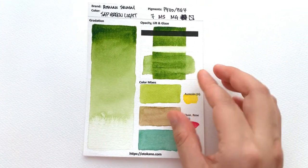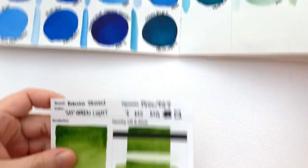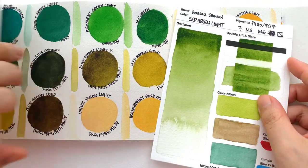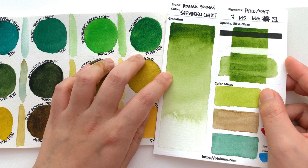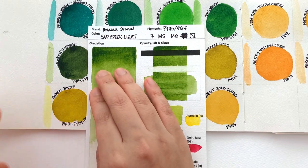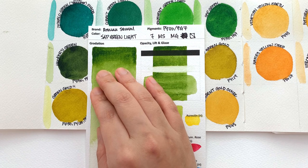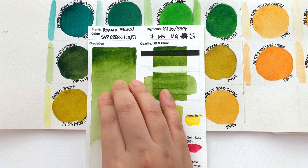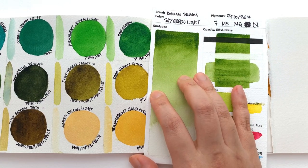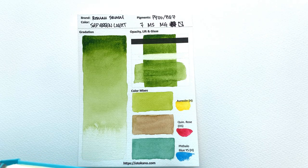Then we have the Sap Green Light — this is a stunning colour. The original Sap Green is this colour, and this is Sap Green Light. It's definitely a lot more olivey than the Sap Green, much closer. In fact, it's pretty much the same as the Hooker's Green, just a little bit lighter. I would say the mass tones are pretty similar. So if you already have Hooker's Green from their range, you definitely don't need a Sap Green Light. Whereas if you have the Sap Green but want something more olivey, then Sap Green Light would be great. It is made with PY110, which is isoindolinone yellow, and PG7, which is phthalo green blue shade.